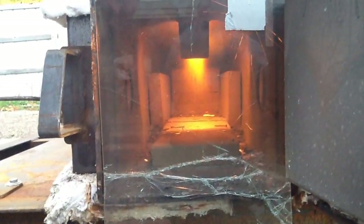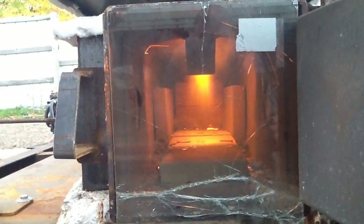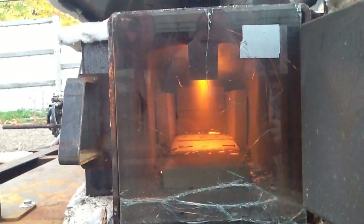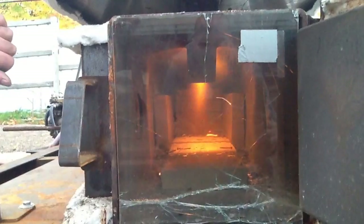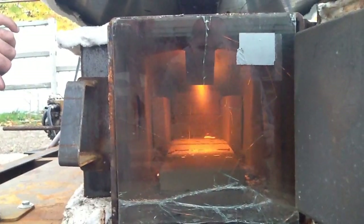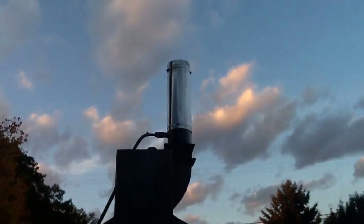When we get that really heated up, those bricks in there — fire bricks — will glow just red hot. We'll show you that later if we have an opportunity, but we're just now starting to gasify.